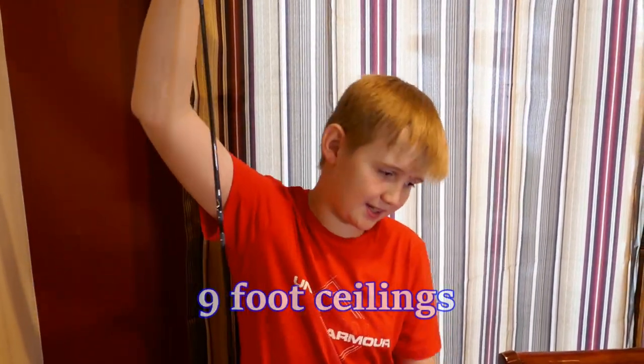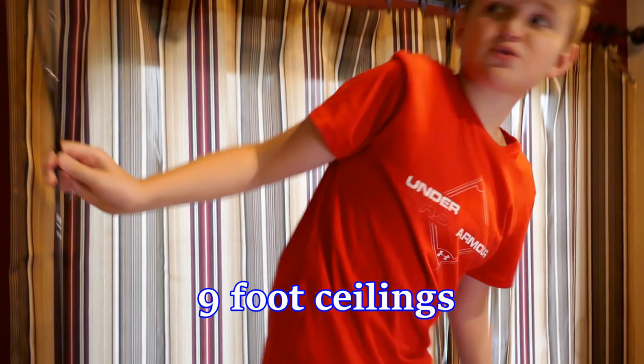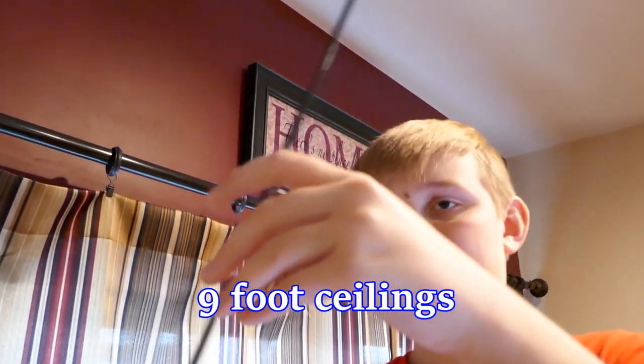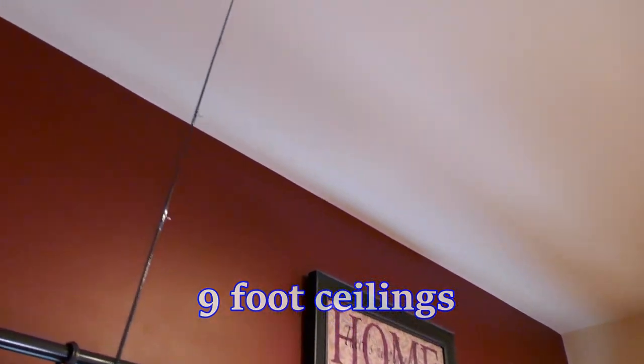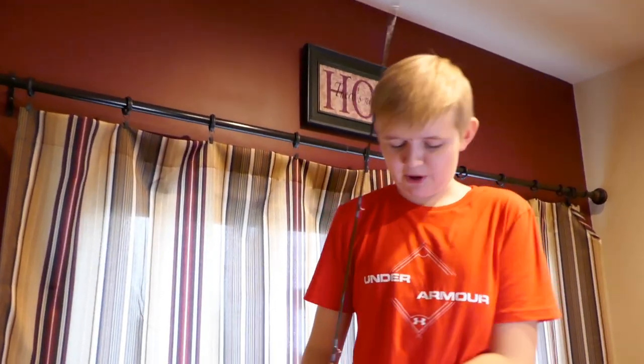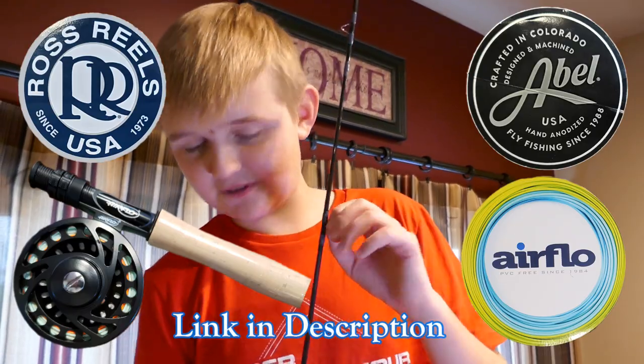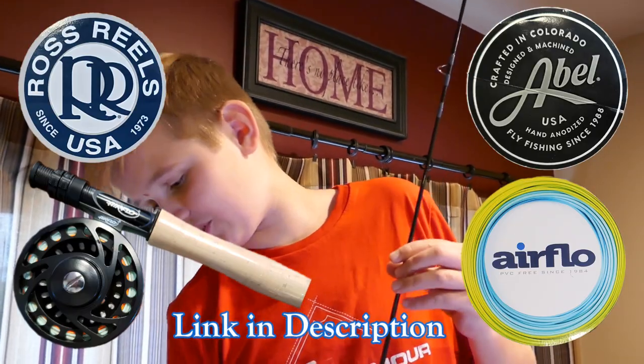So when I was putting the fishing rod together, I realized that the fishing rod is way too big to actually put it together while standing up. So I have to kind of bend it in order to put it together because this thing is humongous. I just want to say thank you to Abel Reel Fishing and Air Flow for sending me this fly fishing rod.